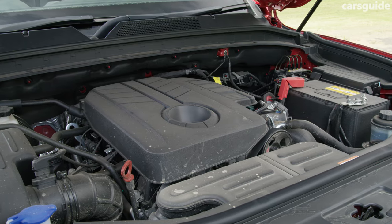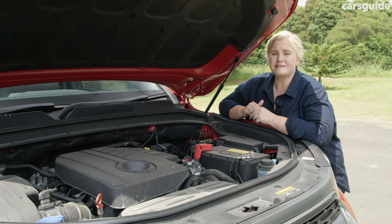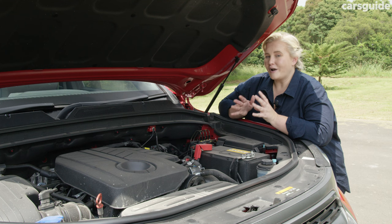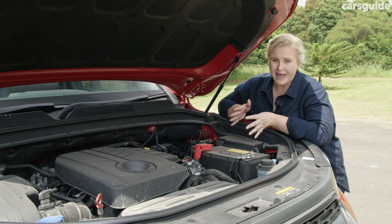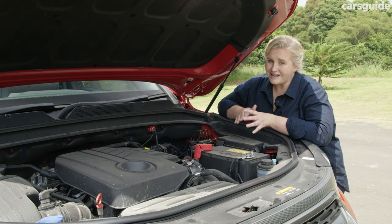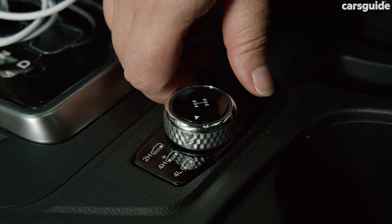The facelift doesn't see any changes to the Musso's powertrain, with it still having a 2.2-litre four-cylinder turbo diesel engine with a max power output of 133 kilowatts and 420 newton metres of torque with the XLV pack fitted. Despite only having a six-speed auto transmission, the gear changes are pretty smooth and it has a really good sense of power. Adventure enthusiasts will be happy that this is a proper part-time 4x4 with low range, and it's easy to switch into.